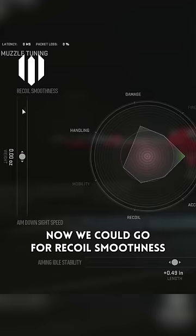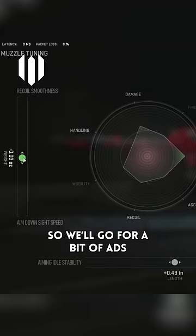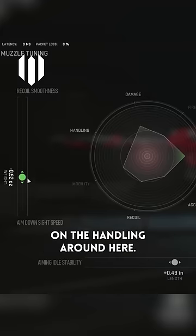Now we could go for recoil smoothness or we can go for faster ADS speed. So we'll go for a bit of ADS speed. You can see the recoil's tucking in really far, and there's a big movement on the handling around here.